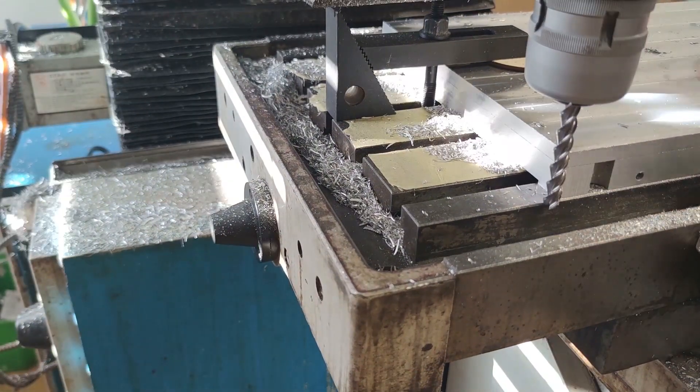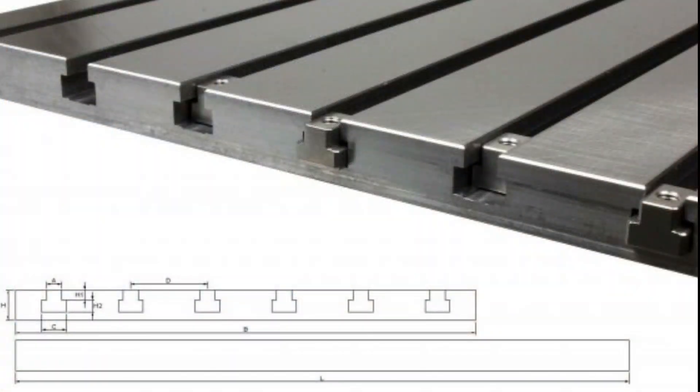Now we have the top surface done. I already had the part in the mill so I decided to solve another problem with future fixturing on that table. I wanted something similar to T-slot profiles that are common for milling machines, but that would reduce the thickness of the table and make it less rigid. The other concern was that the force of the T-nuts would start to separate the top glued plate from the main plate.